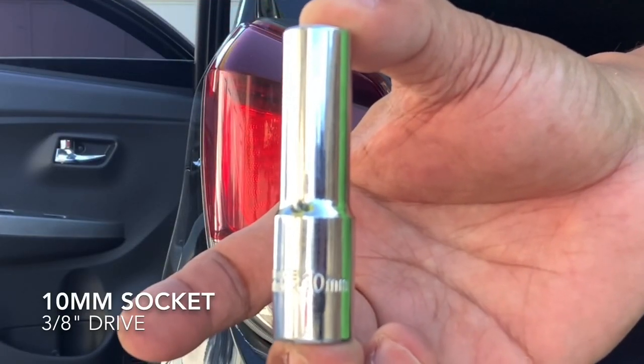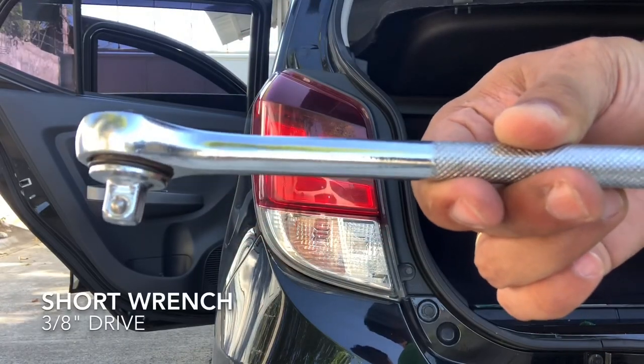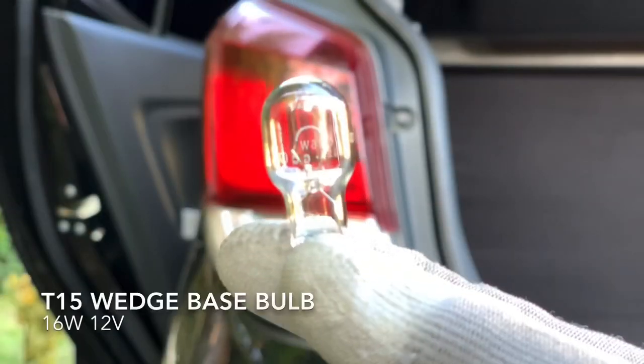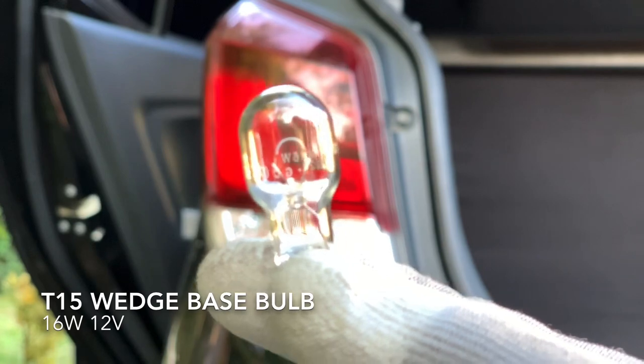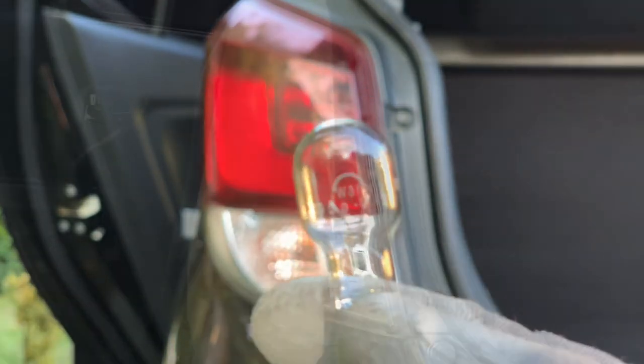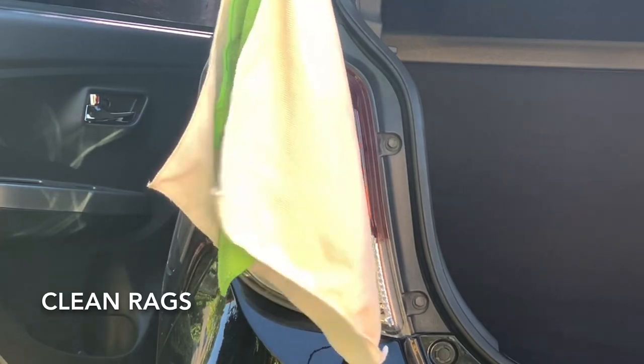We need a 10mm socket, a short ratchet wrench, a working glove, a new T15 12-volt wedge base bulb at 16 watts, and some clean rags.